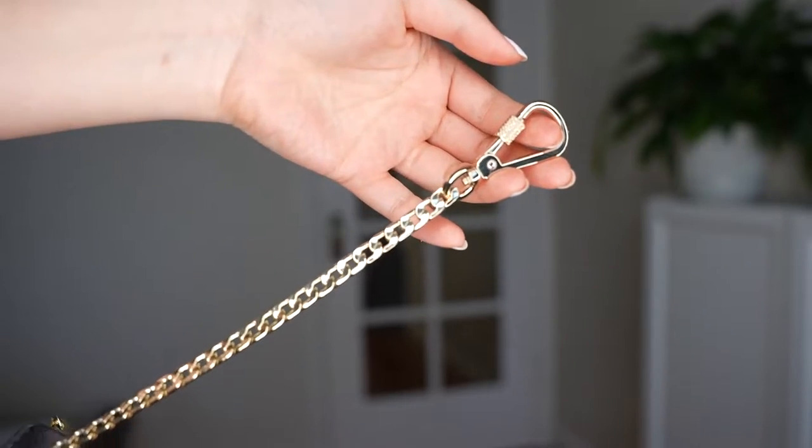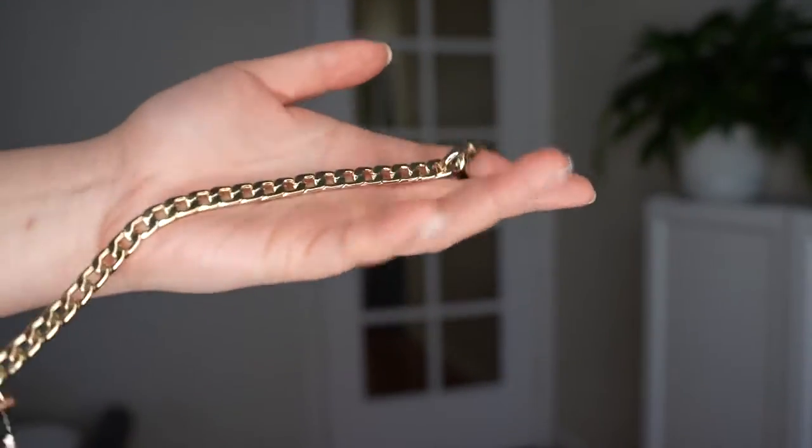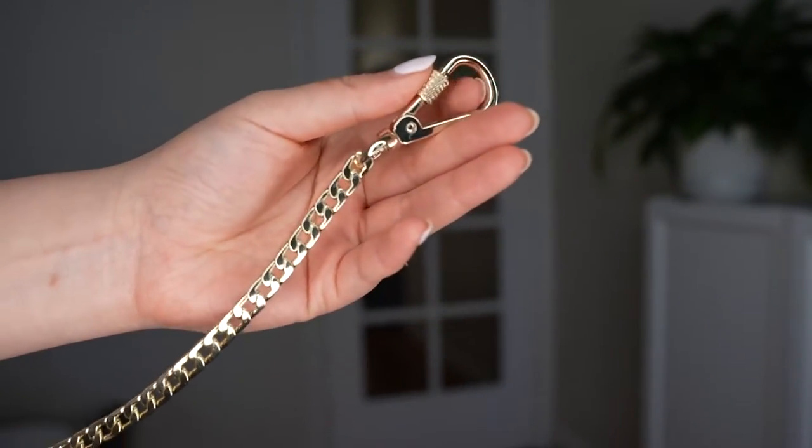Hey guys, it's Karen here from Ardenco, and this is our chain strap. This is an option that will come with your full or mini Chrissy cross bodies. You can also order them separately as an add-on for any of your bags.